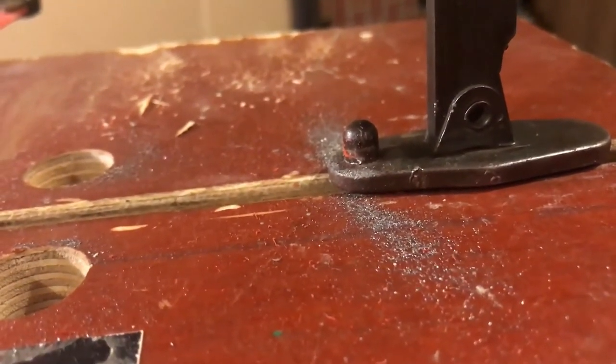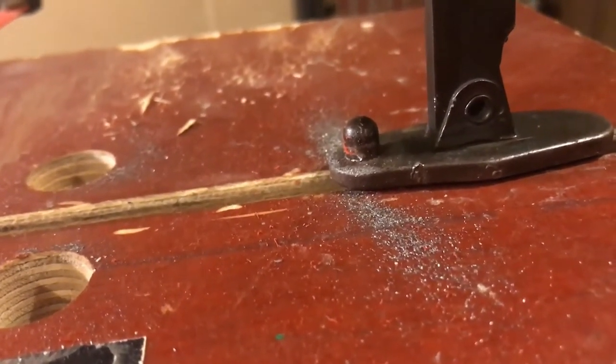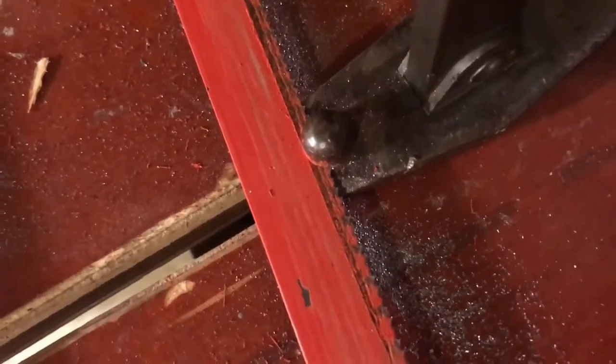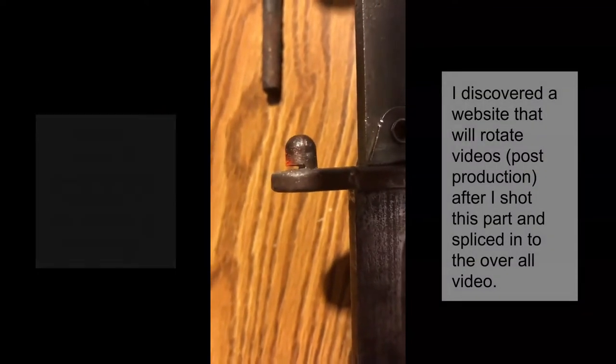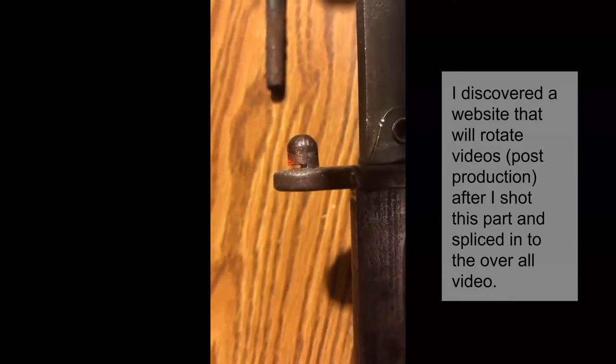One has to wonder if the filings are from the hacksaw or from the stud - we'll find out. It's a bit of an effort. Looks like I'm about halfway through, not sure how well it's going to go. That's how far I've cut so far, maybe a little over half. It's taking a little less time than I thought, but it's a bit of an effort, especially with just the hacksaw.